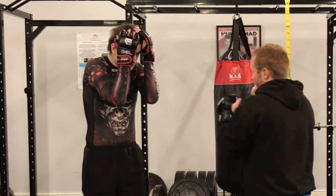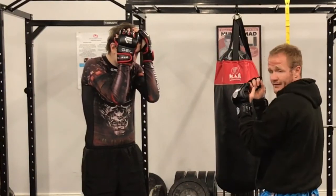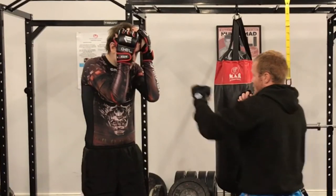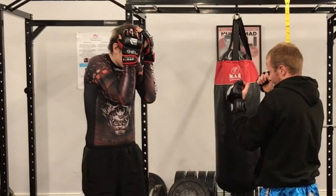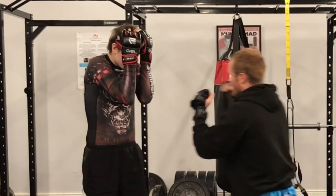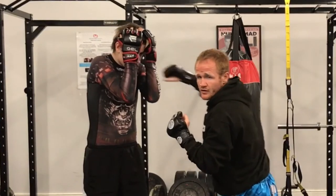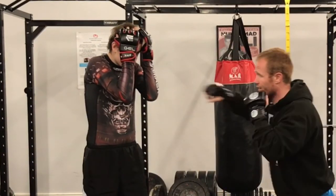Bill's got a nice tight guard. As I throw the punch and twist, it can sneak through the gap of his guard. Where if I'm just punching like that, sometimes it blocks. But if I twist through, you can get that punch through and you can get a little bit more extension.